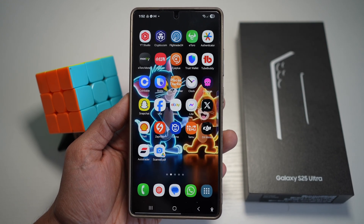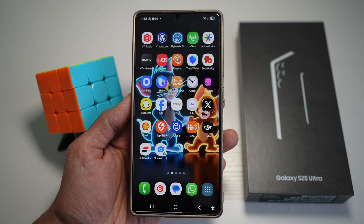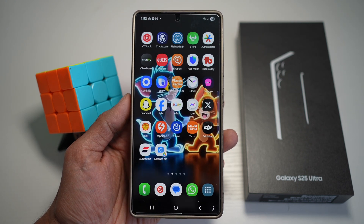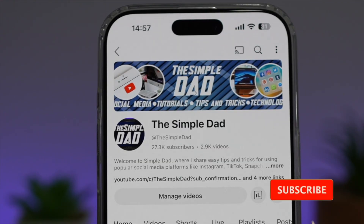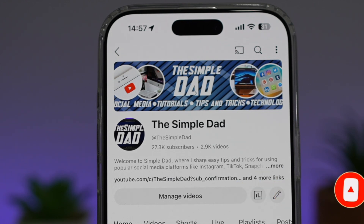You've successfully scanned a document on your Samsung S25 Ultra. Those are the three ways to scan a document on your Samsung S25 Ultra. If you're new to the channel and want to find out more about your Android phone or other social media apps, subscribe to become part of the Simple Dad community. Hit the like button if you found this video useful.